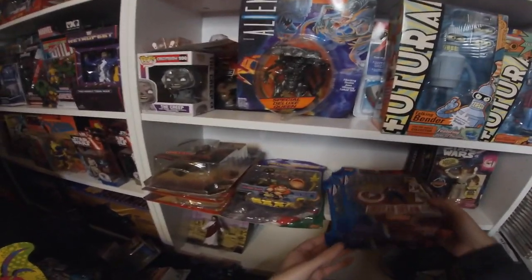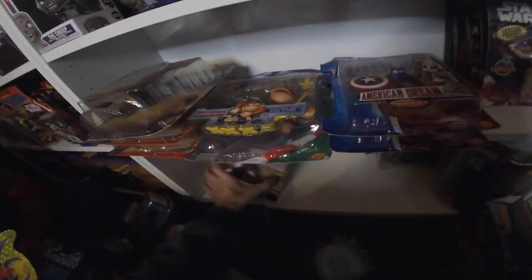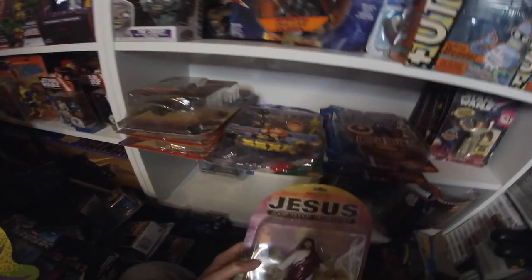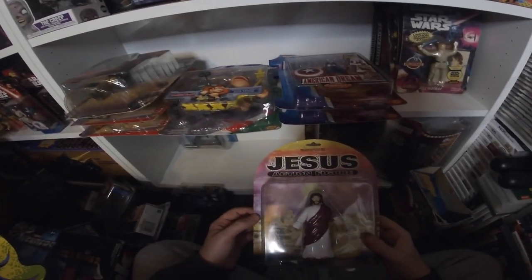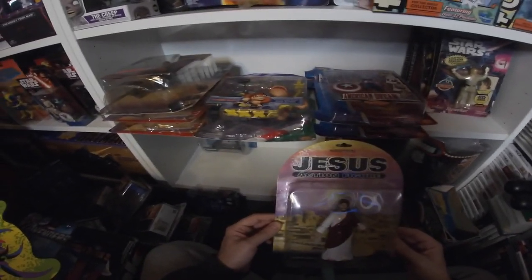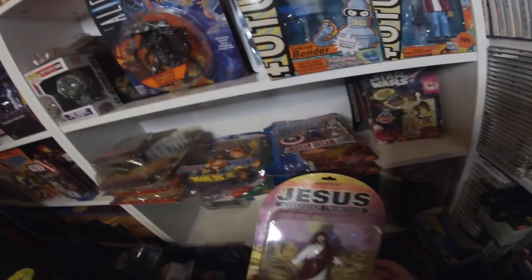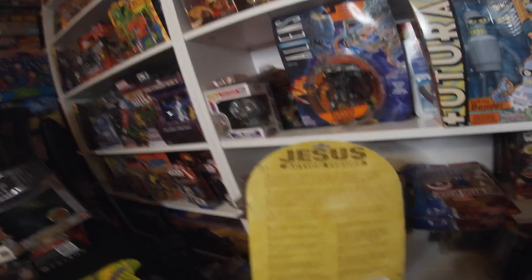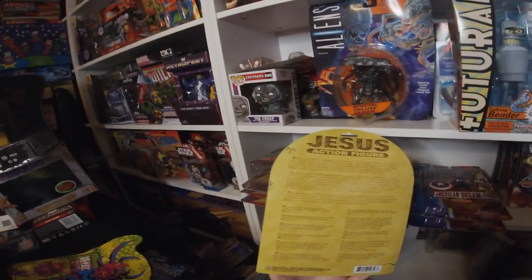These are kind of 90s pop culture pieces. The Jesus action figure was given to me as a gift — someone who knew I loved action figures brought it from one of those shops that sells gadgets and gizmos. They said, 'If you're going to have an action figure you need an action figure of Jesus on your shelf.' He's got loads of quotes as well. He stays there.